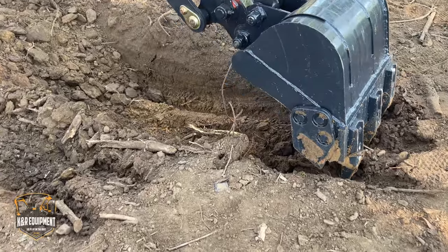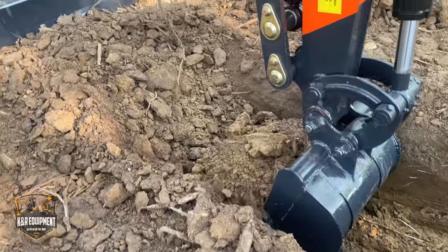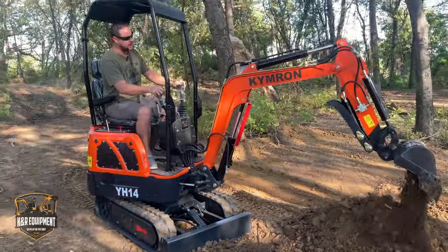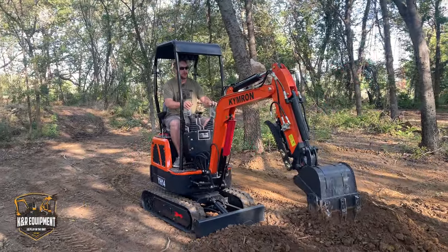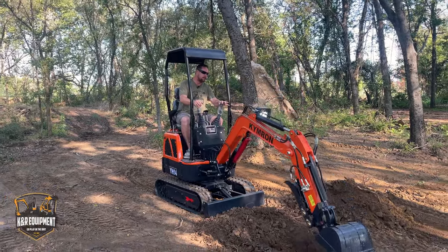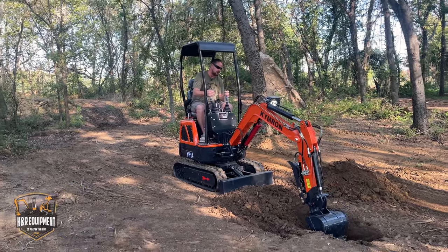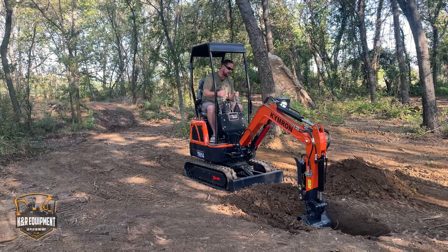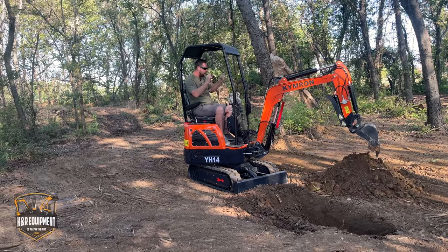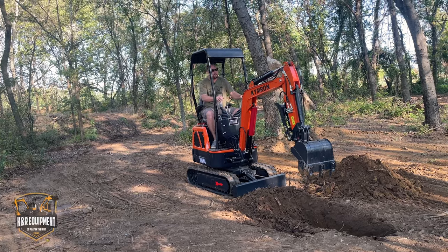Another thing you'll notice about our machines, the KimRons, is they are really smooth — a lot smoother than the knockoff machines out there. We put a little more work into our valve body. Basically you can operate the machine a lot smoother and it's not just jerking you around and about to flip the machine over. We'll go back up here.